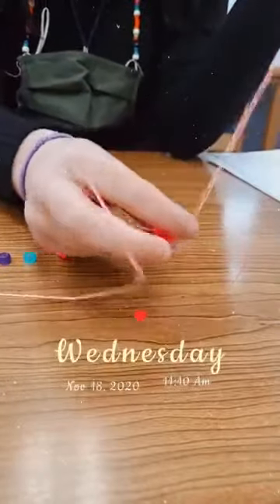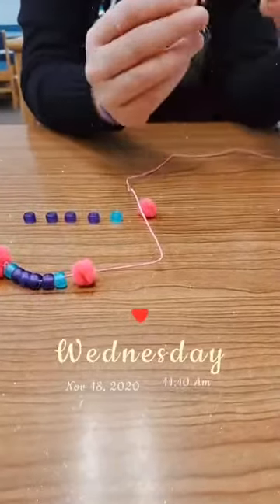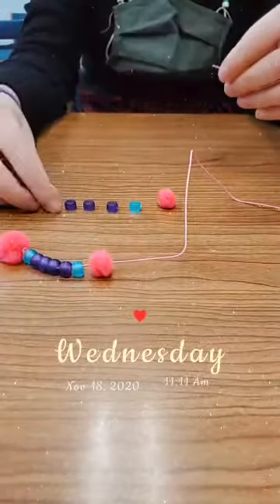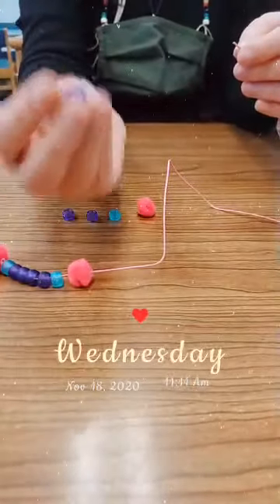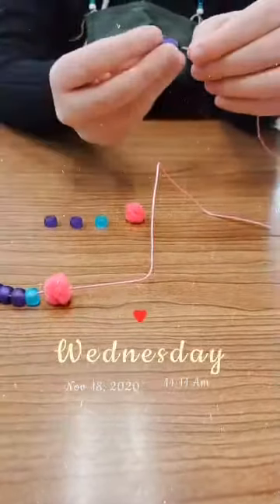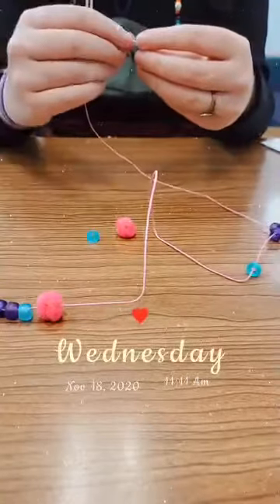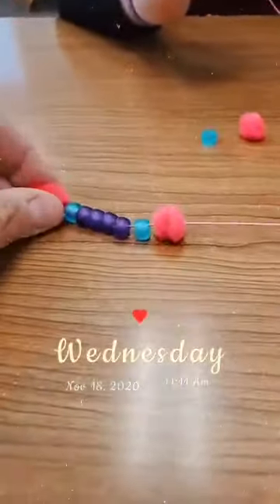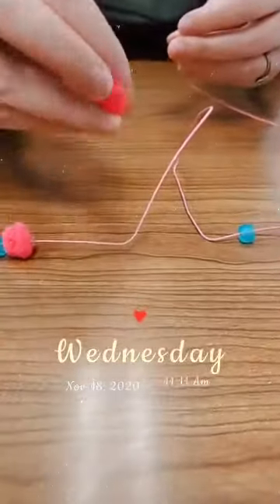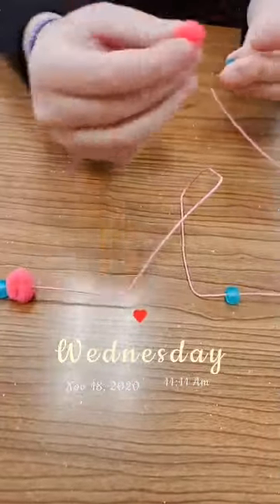I got the fuzzy pom-pom beads at the craft store — you don't have to buy them online. These ones were at Hobby Lobby and I think there were some at Michael's too. I got these frosted pony beads at Michael's; they're not quite like the shiny ones you usually see, they're kind of matte. The fuzzy ones are soft to touch — they're pom-poms with a hole in the middle, fuzzy all the way around except where you put the string in.